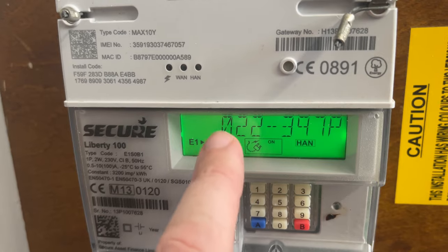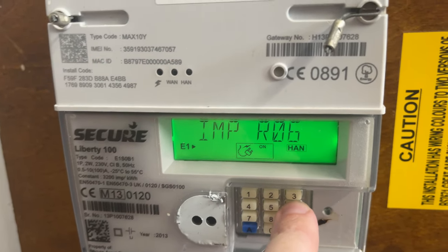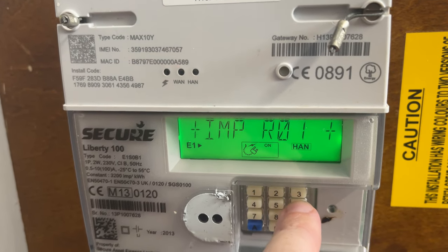That's how you get the meter reading for the Secure Liberty. It'll go off after a while and then you can cycle through again — just press number six to get back to the IMP R01.